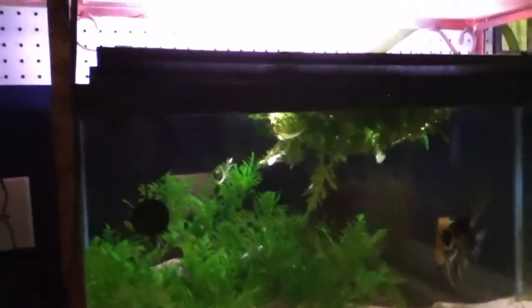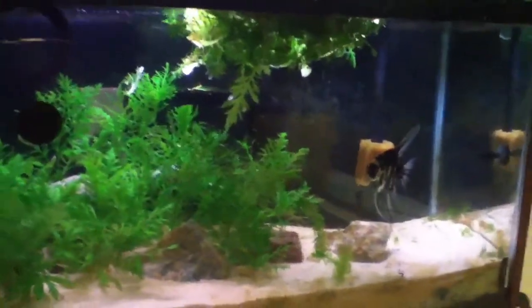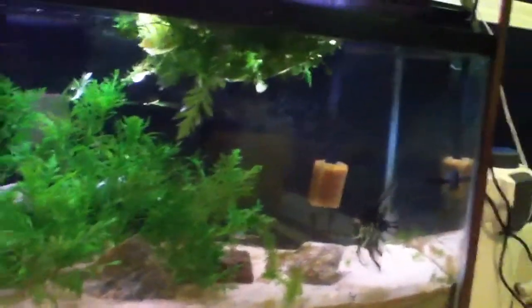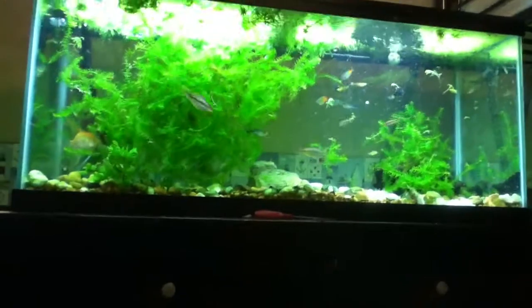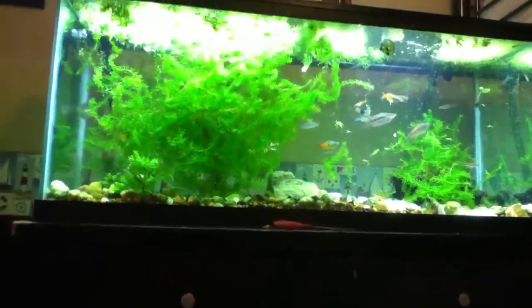Everything's looking cool. Now I'm tearing this tank down most likely — it's not going to be here forever. All the fish in here are going in that tank once I get it all scaped. The fish are just loving all the new room to swim in.